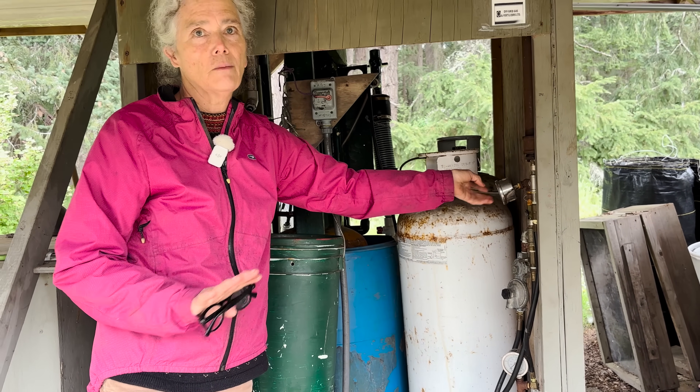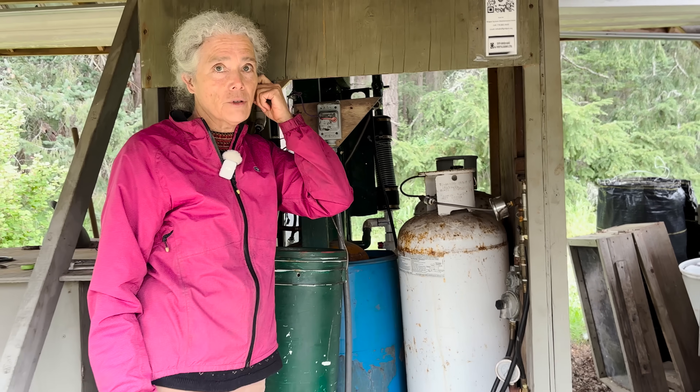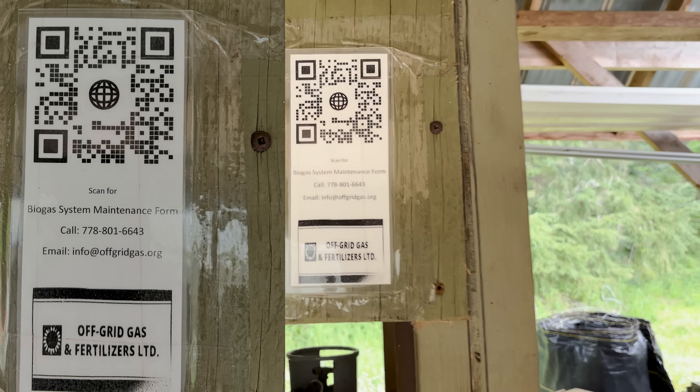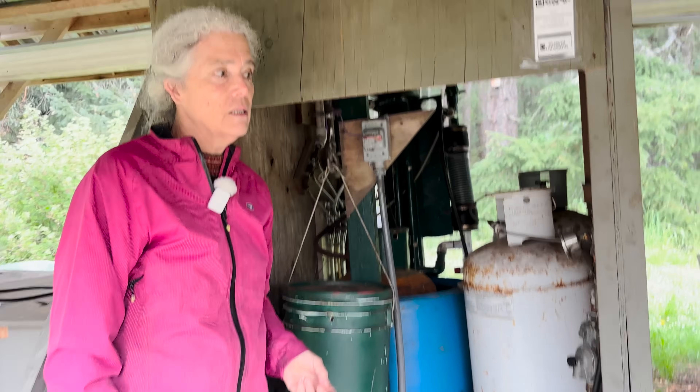This system was designed by an amazing engineer, Keelan Gell, who has a business called Off-Grid Gas. I have a video we did on this system — it's seen all over the world as one of the best tiny-scale automatic digesters.